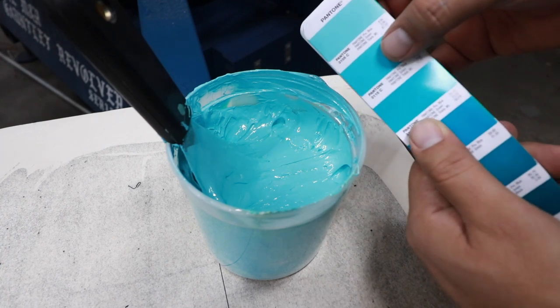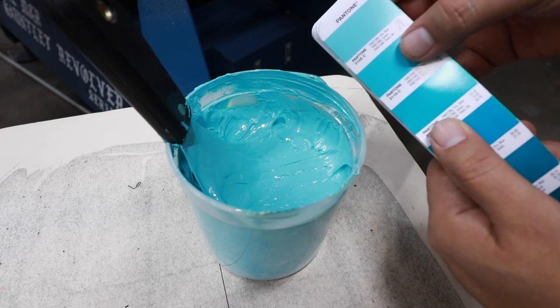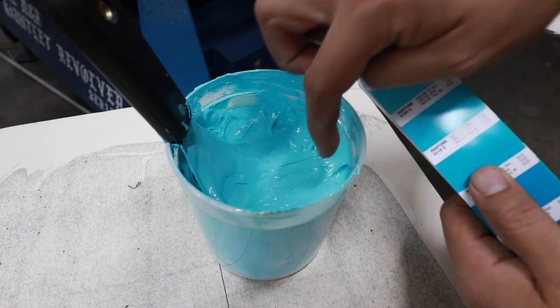So we're matching it to this color — we did 3105. Yeah, 3105 — that's the top one. So that looks like it's it right there.